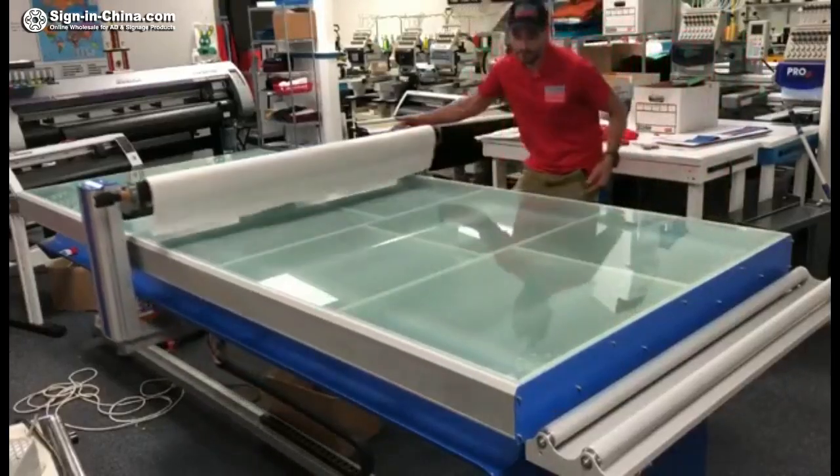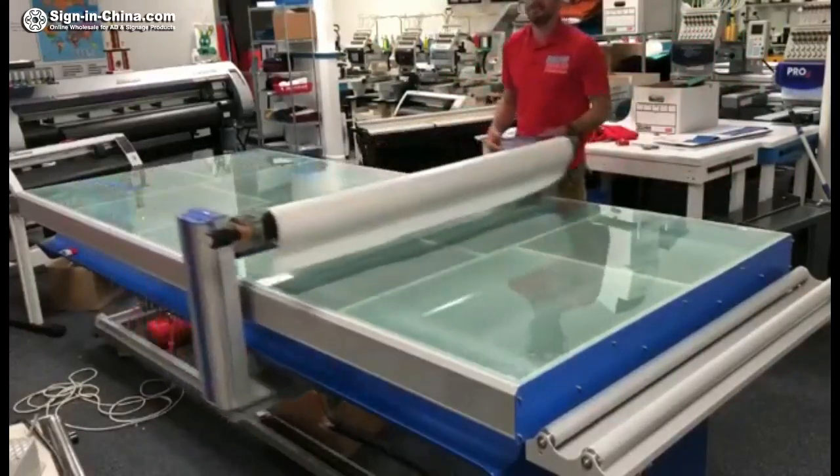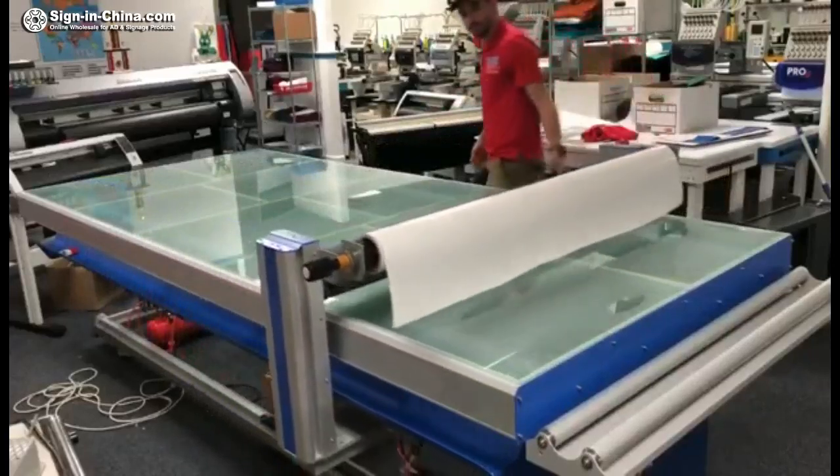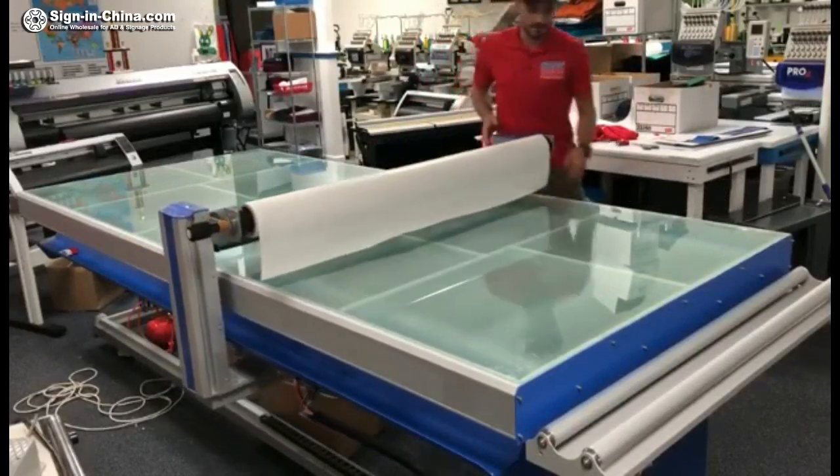You end up having to put it together, but watch this — I'm not holding back. It's a very strong machine. I actually have the air compressor off right now, but it works amazingly.